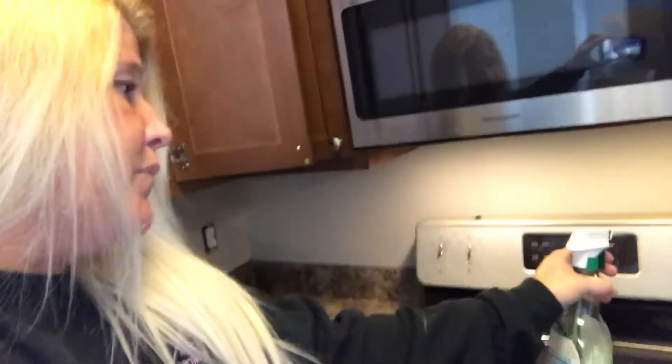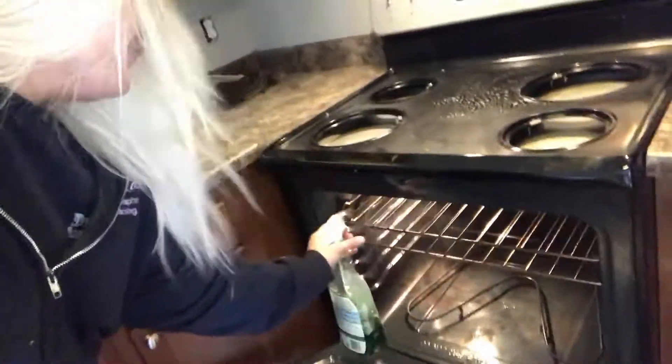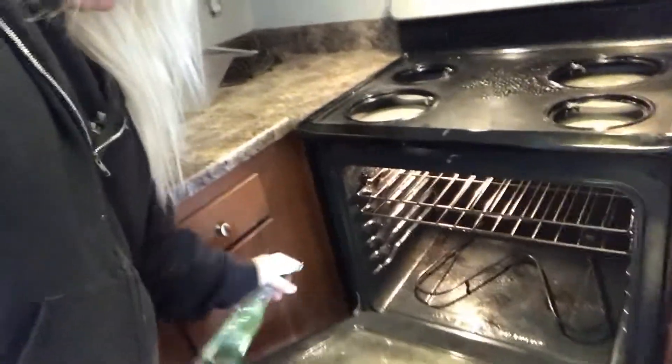What you want to do is get a degreaser. My favorite — I'm not really sure what you can show on TV — but you can buy this at an auto parts store. I use this. What I do is I spray down the whole entire oven from top to bottom, and the inside — everything gets sprayed, including the glass. Then you stop and let it sit for about 15 minutes.